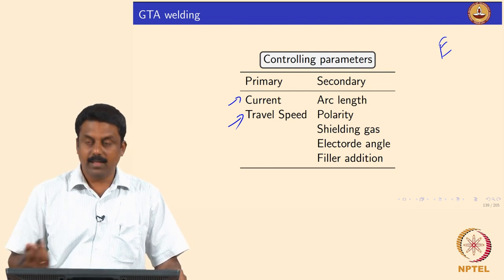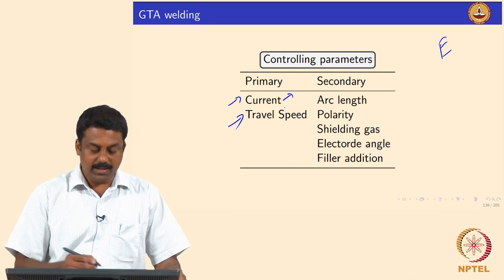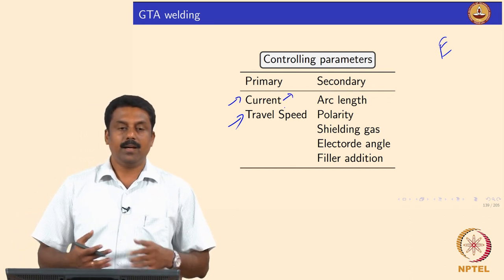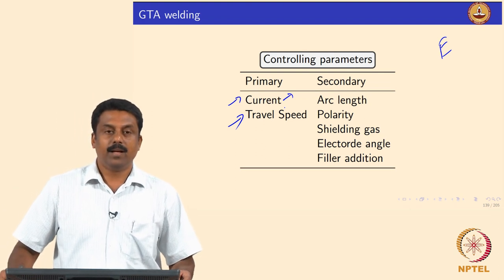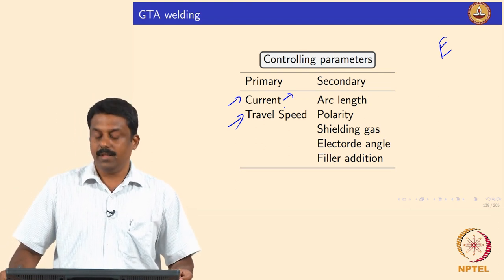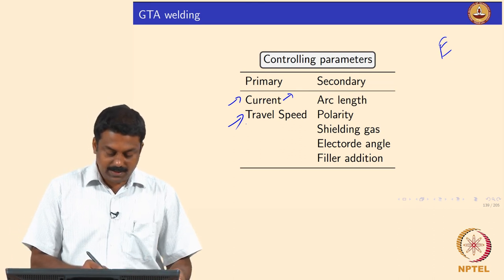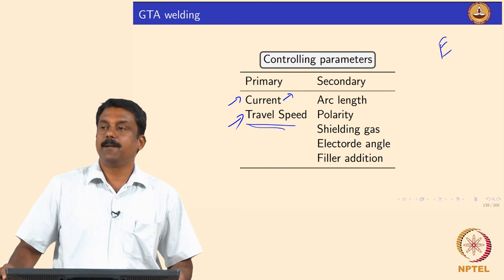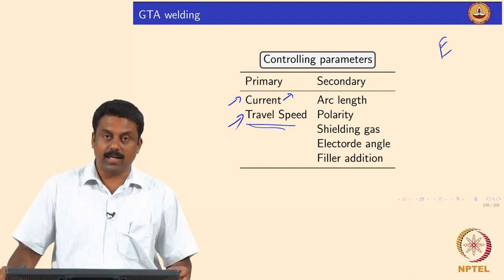These two are the primary parameters. We also looked at how current can be pulsed, the role of alternating current and changing polarities in improving arc stability. In the next slides we will see the influence of travel speed on heat transfer and heat input calculations.